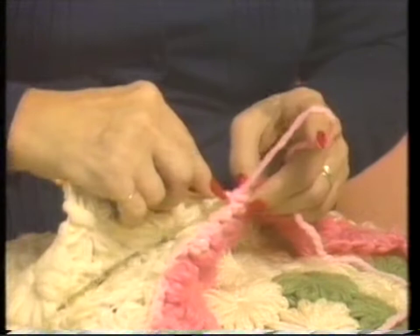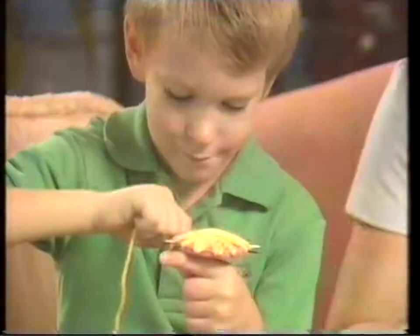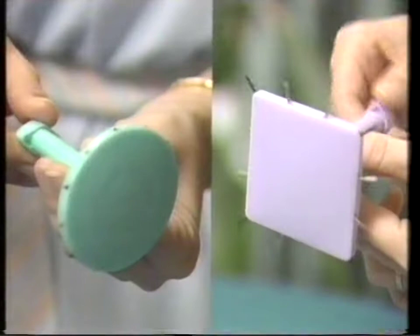With old-fashioned knitting, you spend hours sewing — it could take forever. Even if you've never picked up a knitting needle before, Knitstick is so easy, so much fun. You can be an expert in minutes.